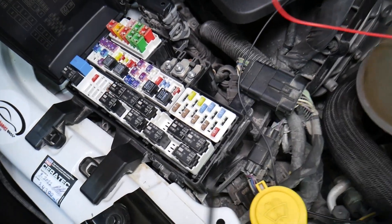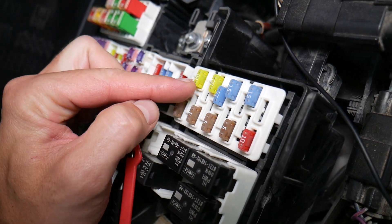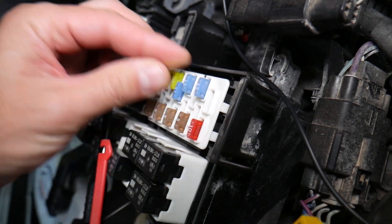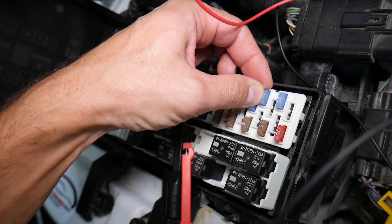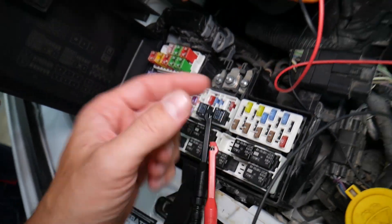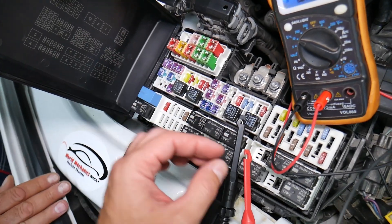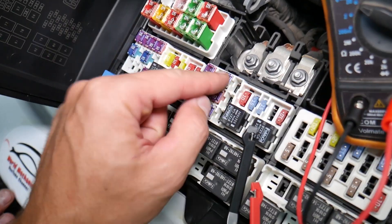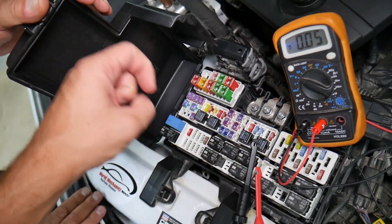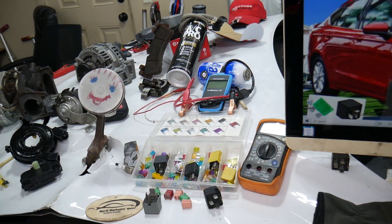Let me explain why it's super important to test fuses. Fuses are not often visibly burned — sometimes they may seem perfectly fine, you think it's a good fuse, you put it back in, and you end up spending money and time on parts and problems that do not exist. All you have to do is test your fuse, find out it's bad, replace it, and fix your problem. We will have a video on how to test fuses — different kinds — and how to test relays. We'll put the link in the description below.